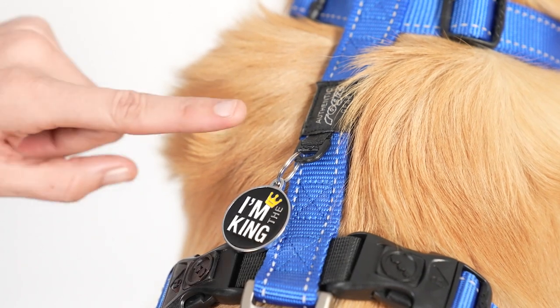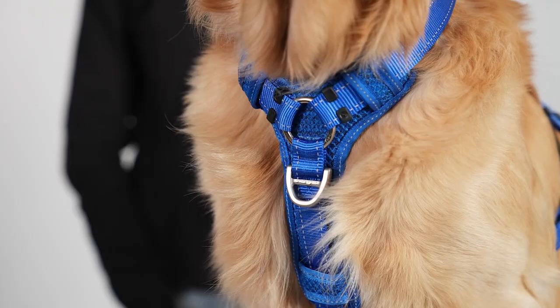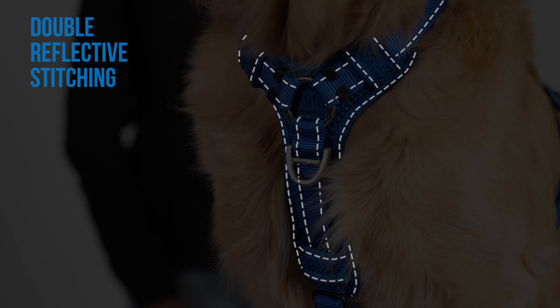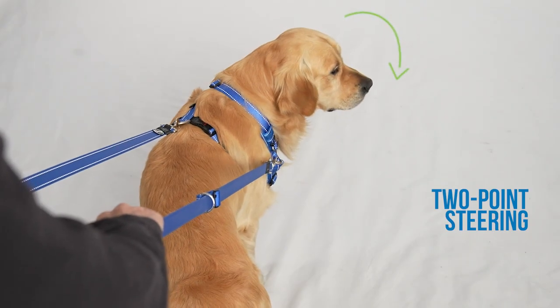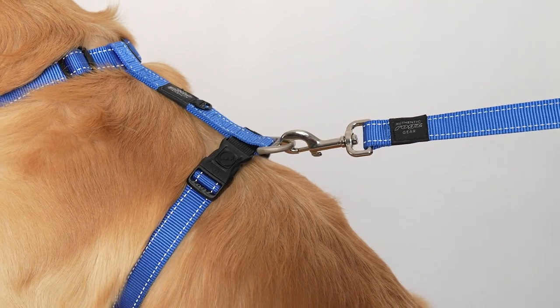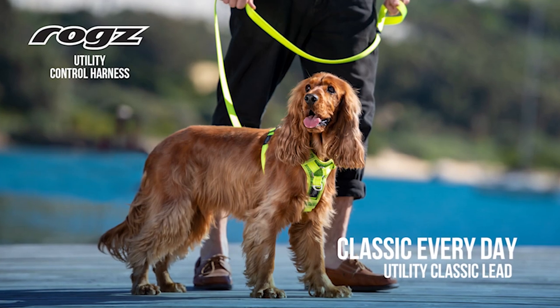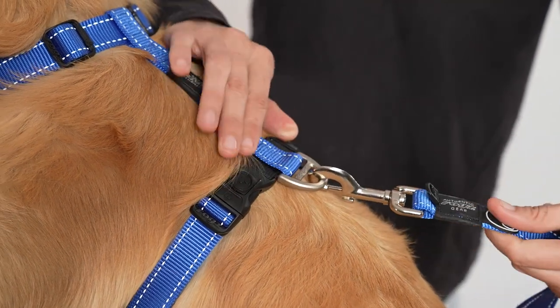Use the plastic D-ring for ID tag attachment for identification, or as a poo bag holder for convenience. This harness features multiple areas of reflective stitching, which pops in natural light and illuminates in the dark when light reflects off the webbing, making you and your dog visible from up to 200 meters away. Pair the control harness with either of our multi-leads for behavior correction and training by attaching the trigger hooks on the lead to the back and front D-rings of the harness. Or pair the classic lead with the control harness for everyday use by attaching the trigger hook to the back D-ring of the harness.